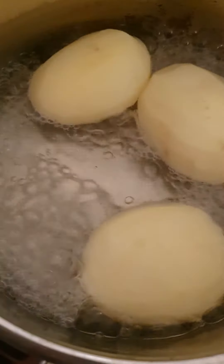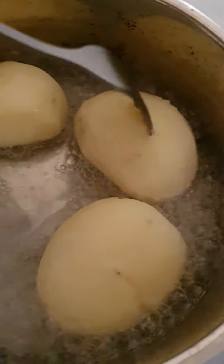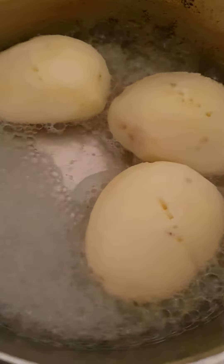So I've turned the potatoes around and let's see, they still need a bit more cooking. Let's just check — that one's finished, this one a little bit more, and that one's good.